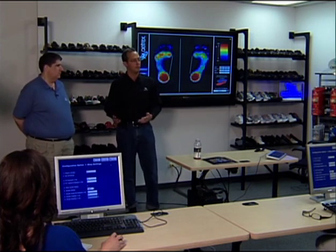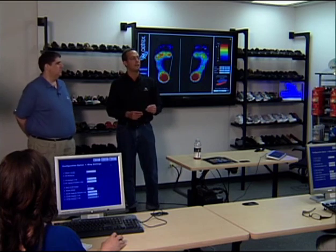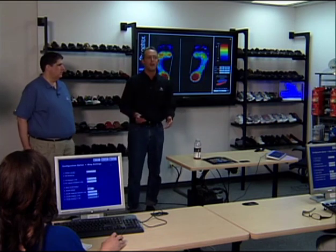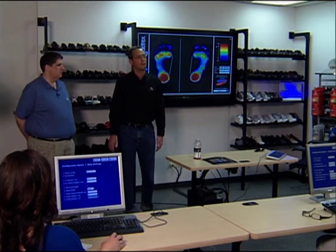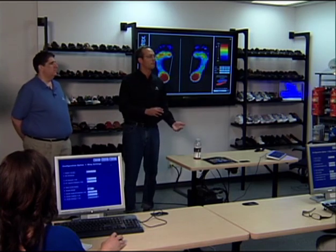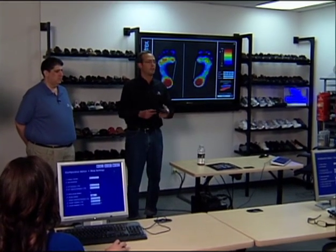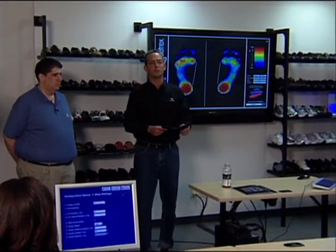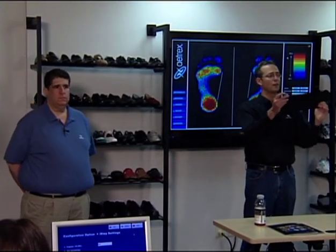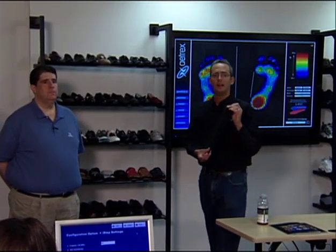We also encourage the store, after an Atrex rep has left, that the sales manager or owner stands on the test to see what their pressure points look like when the machine is reading perfectly or close to perfectly. This way, you can do adjustments if you need to on your own. If you start seeing that the colors are changing, you can call us and get new conductive mats. But in the meantime, you can do a sensitivity adjustment until the new one arrives. And when you get the new mat, you want to double-check and get the sensitivity as perfect as you can.